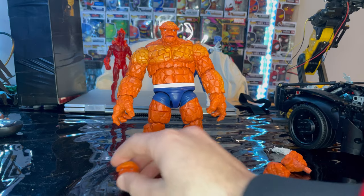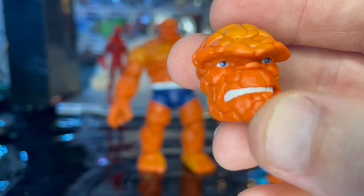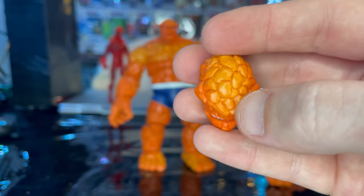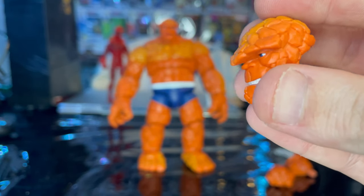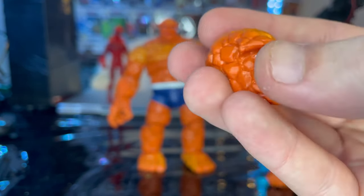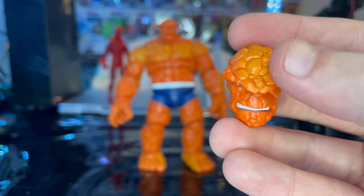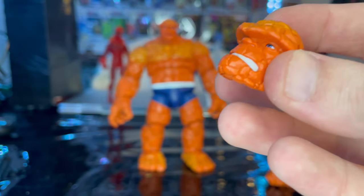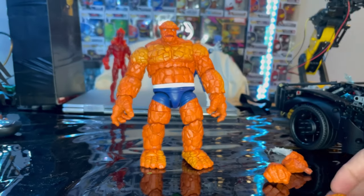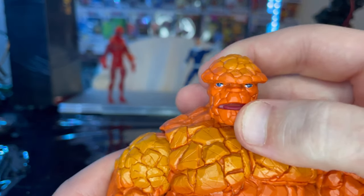We also get a second head sculpt showing The Thing's teeth in a grin, and then you get the frown version too. You get a lighter orange or yellow on it, getting darker around the edges, with blue eyes and a little nose. I wish they would paint the cracks of the rocks a slightly darker orange. But it looks pretty cool. That's all we got for accessories — so here is The Thing up close.